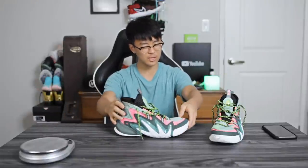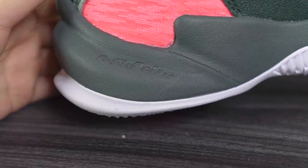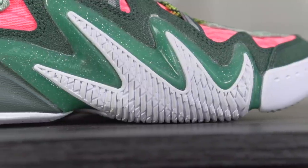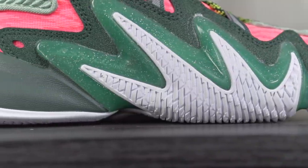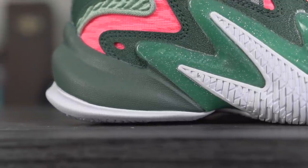It doesn't feel boot-like at all — it kind of looks like a boot because of the overall silhouette, kind of clunky, but it's super smooth and very fluid to walk around in. Moving on to the cushioning: they're calling this their A-Shock 3.0. I don't think I've ever played in A-Shock cushioning — I've only played in A-Flash Foam from the KT line.